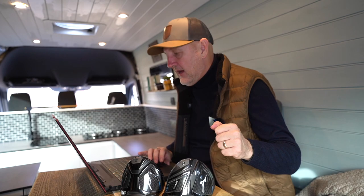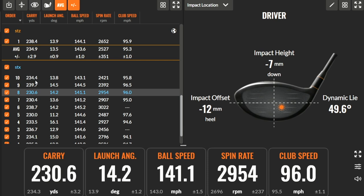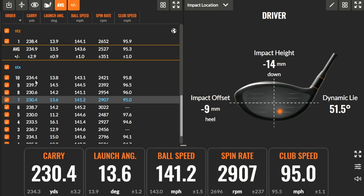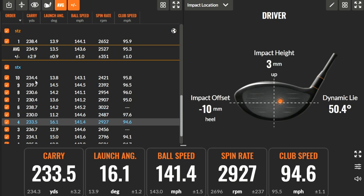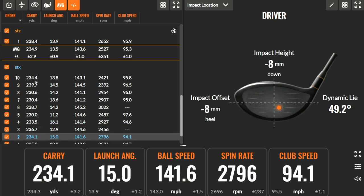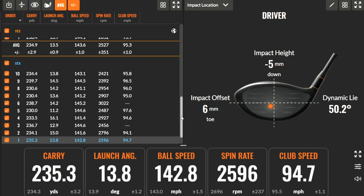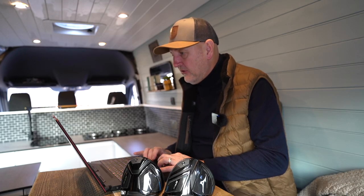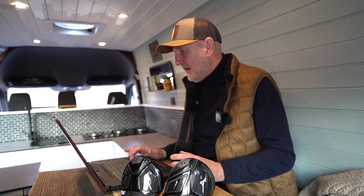I'm going to go through a number of shots here. Center hits for the first two. There's one out there heel — we've seen a little bit of drop-off in carry distance and ball speed. One very much off the bottom grooves — again, just a drop-off in both yardage and ball speed. Back up to near a center strike, and more out the middle we get up to 235. That's the STX driver. I would say there's certainly a drop-off in ball speeds for off-center hits — it's not a massive one. Let's do the same with the STZ.